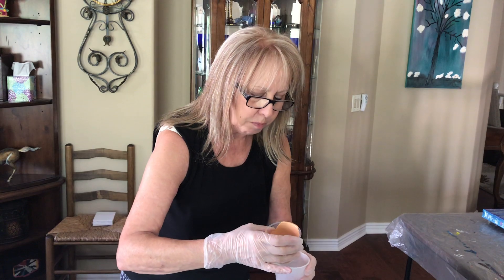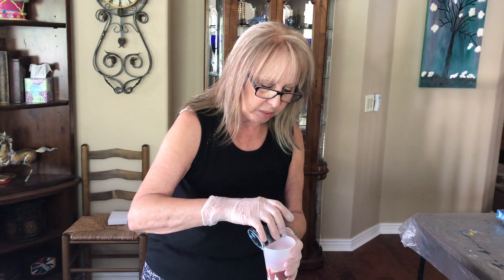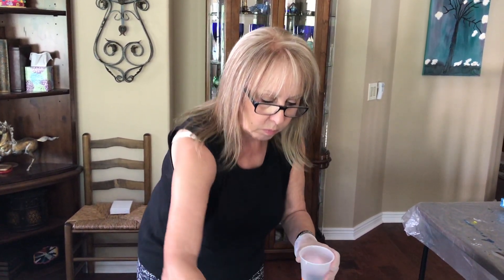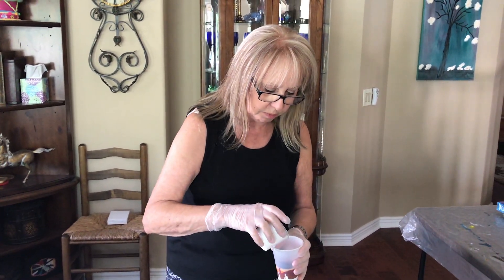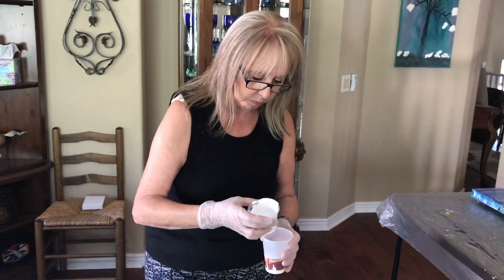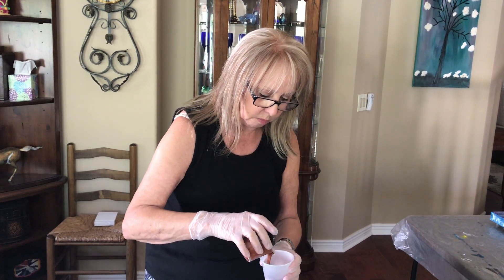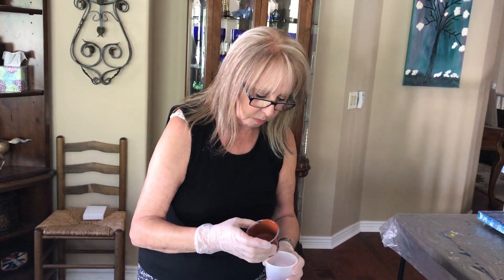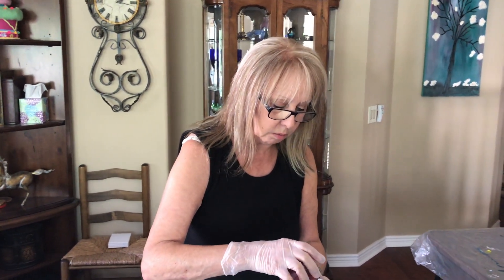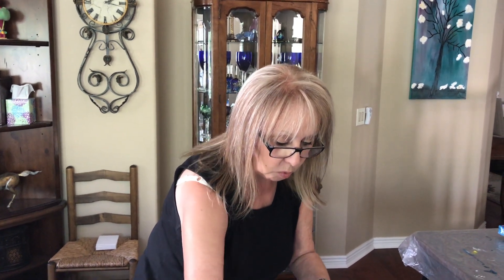I added some of my acrylic fluid into my gold by Golden — I'm trying that out too, so we're going to see how that goes. I made the mix with that new pouring medium with the glue and the water.